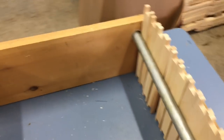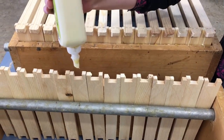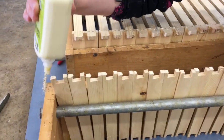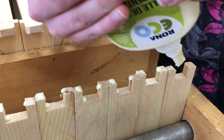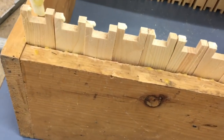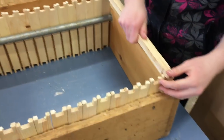We like to put glue onto our frames just to help keep everything strong and rigid. What we do is put the glue on the sides — that's where we're going to get the most holding strength with the glue — and then we put the top bars in.